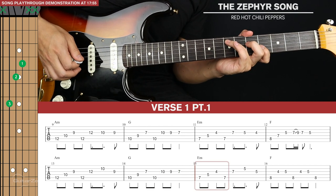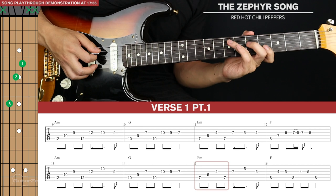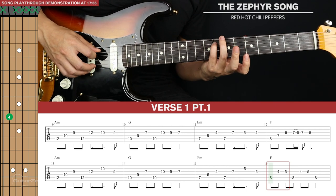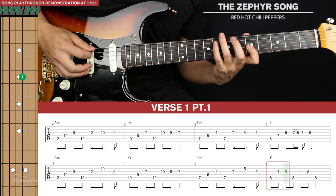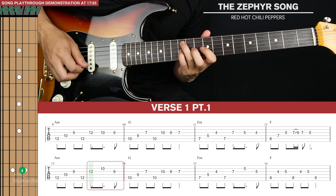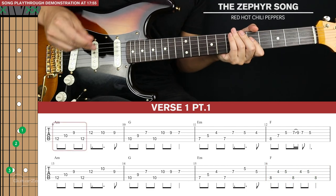For the E minor, we'll change things a little. We'll pluck the same first four notes, then go up to the seventh fret of the third, fifth fret of the second, and fifth fret of the third. To end this, we're going to go to our F note — the eighth fret of the fifth string — then fourth fret of the third and fifth fret of the third. Then we end back on our F note. And that's the second line in total, and all of verse part one.